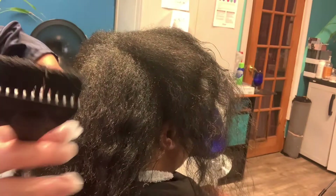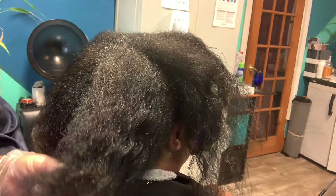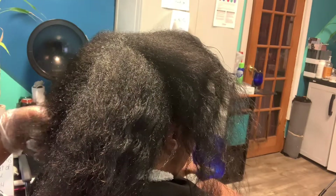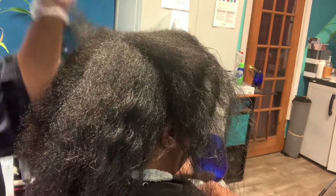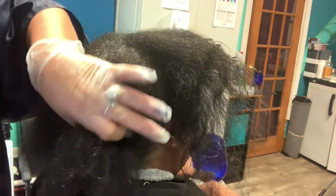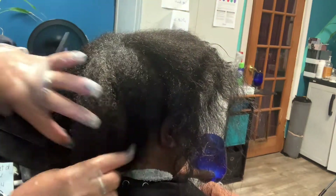We're going to do a virgin relaxer today. This client has grown out four years plus with no products or anything through COVID — she hasn't been back since 2019. Before then we just had her hair in braids, so this is still her natural hair. We've sectioned it in four and we're going to start applying the relaxer.